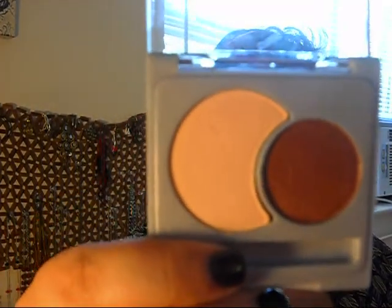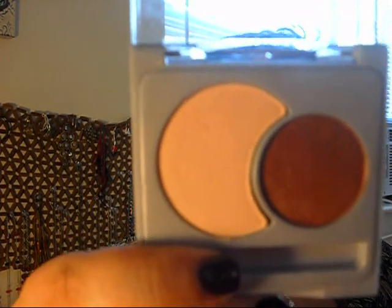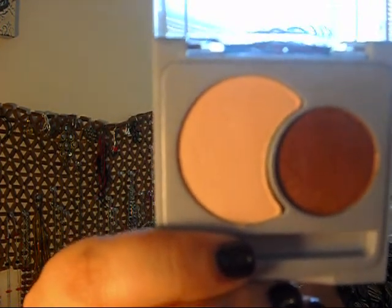Another thing I bought was the Neutrogena Nourishing Eye Duo. It was on sale at Walgreens and I hadn't seen it before. I've been looking for a nice neutral palette, and this is perfect. It has a base and an accent shade. This duo is called Honey Nut, and I've used it already a few times and I love it. The base shade conditions with soy silk and vitamins A, C, and E, and the accent shade brightens with optical illuminizers.